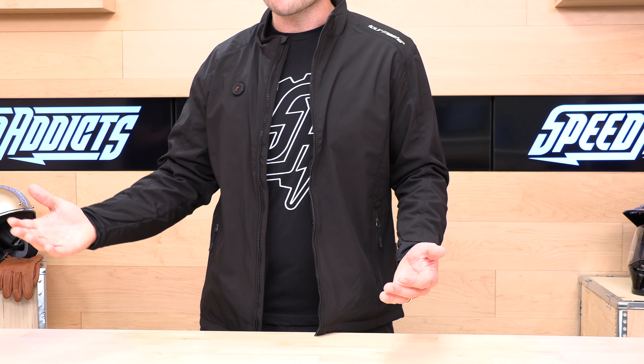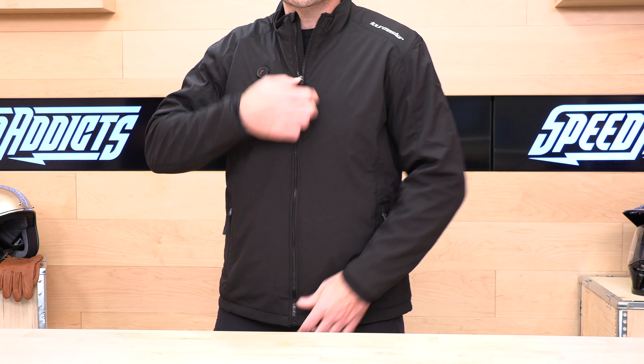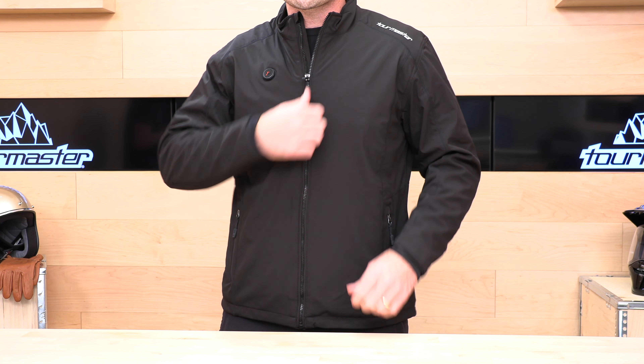Sizes range from small all the way up to 3XL. Go by that Tourmaster sizing chart. I usually wear a large in most shirts and jackets, and I'm wearing a large in this, which is a relatively fitted fit — which is how I'd want this to fit underneath my jacket. If you want it to fit baggier, you can move up a size. This is made for the American market, so large worked for me. I'm 6'2", 215 pounds.